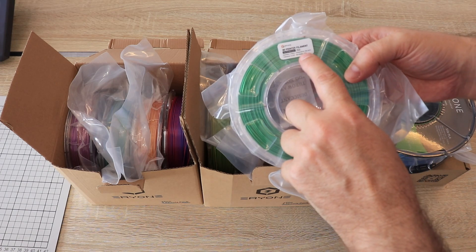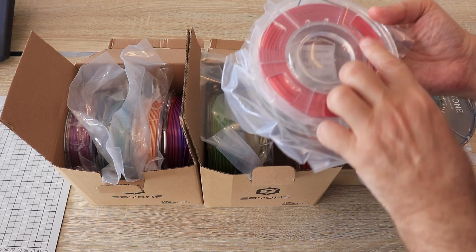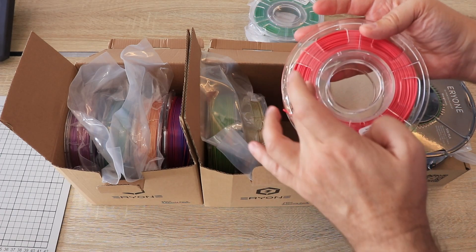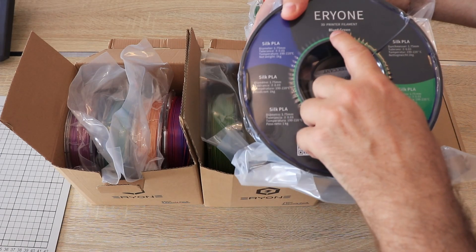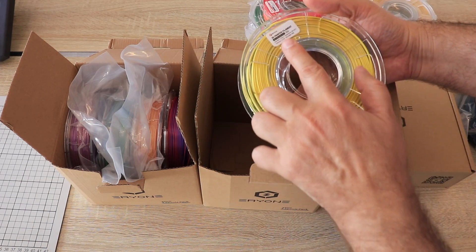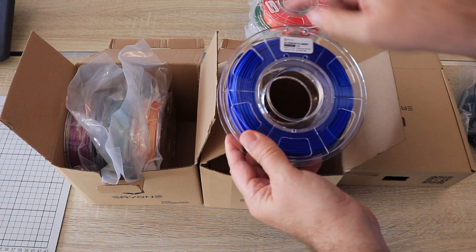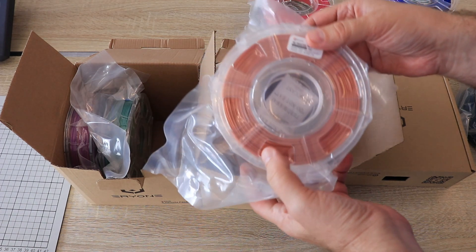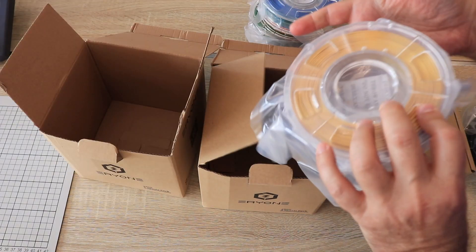On the spool we have information about the printing temperature between 190 and 220 degrees Celsius. This one is pink and green color. This one is already open — it's some kind of gold or yellow and purple color. This 1kg spool is blue and green. There's also a gold and silver combination, yellow and green, red and blue — well, it's not really red but that's what it says. Gold and copper — very nice color. Green and blue, probably the same color as the 1kg spool. And gold and purple filament.